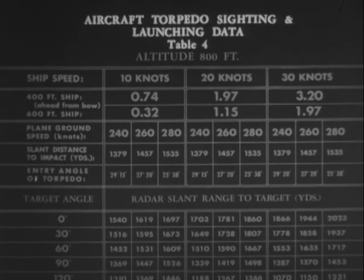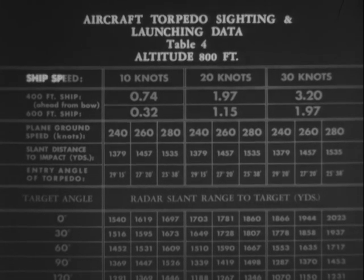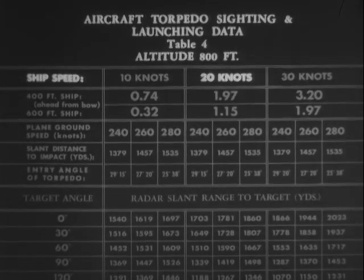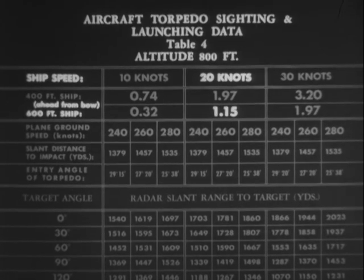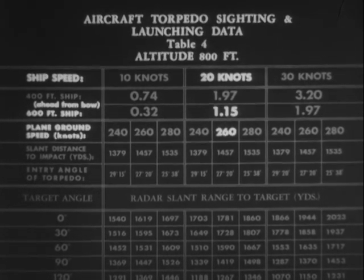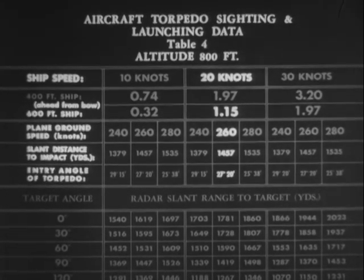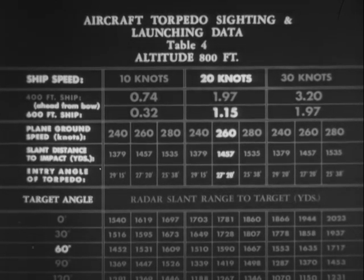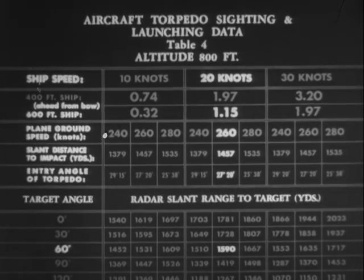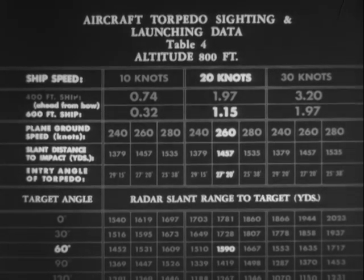Let's break down table four and see how it works. Altitude of 800 feet, estimated target speed 20 knots, and its length about 600 feet. Aiming point is 1.15 ship lengths ahead of the bow. Your own ground speed is 260 knots. Slant distance to point of impact should be 1,457 yards. Entrance angle of the torpedo will be 27 degrees and 20 minutes. You are approaching with a target angle of 60 degrees. So your radar slant range from the target at point of release should be 1,590 yards. Problems with other factors can be worked out in similar fashion.